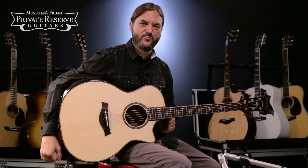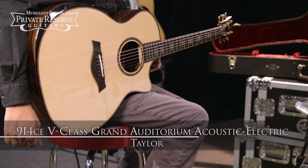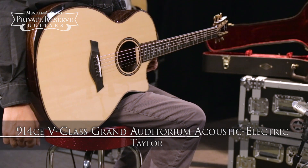Hey everybody, this is Brian from Musician's Friend Private Reserve, and I've got a great Taylor with me today. This is the Taylor 914CE V-Class Grand Auditorium Acoustic Electric.